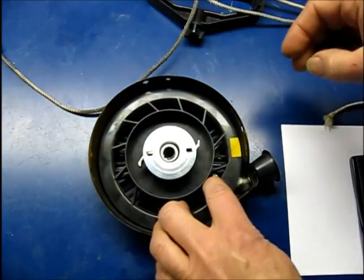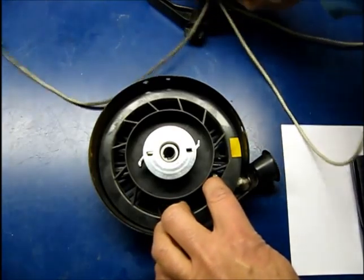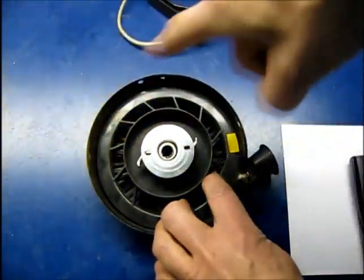Now, one thing I'm going to do here that's a little bit different is I've measured the cord. And the cord is 143 centimeters. I love the metric system — it's simpler. So I've measured this at 143. I'm going to figure out how many winds I have to make on this to wind it up.